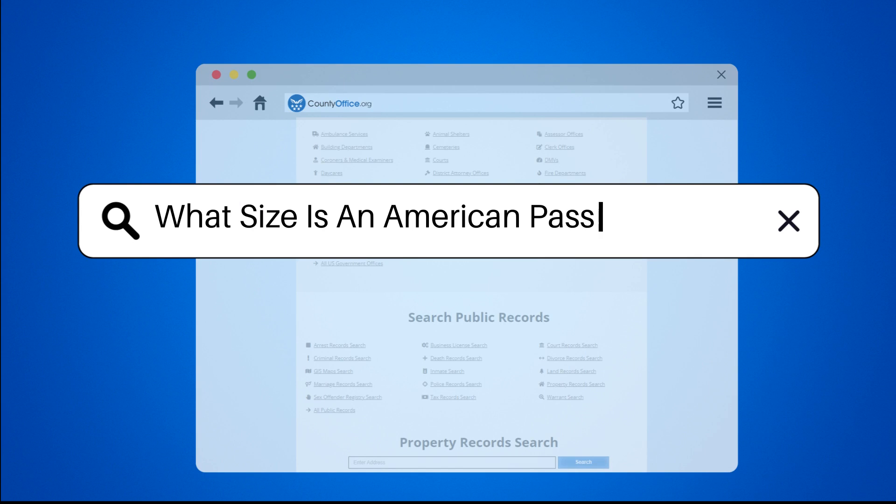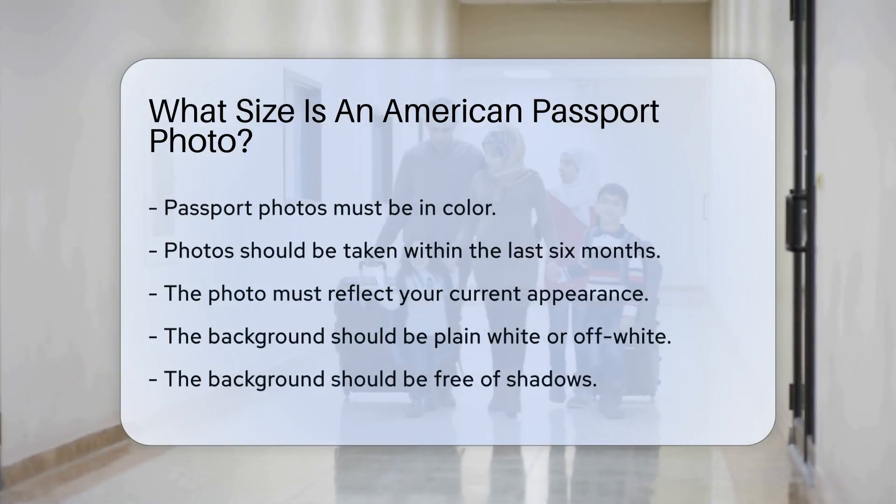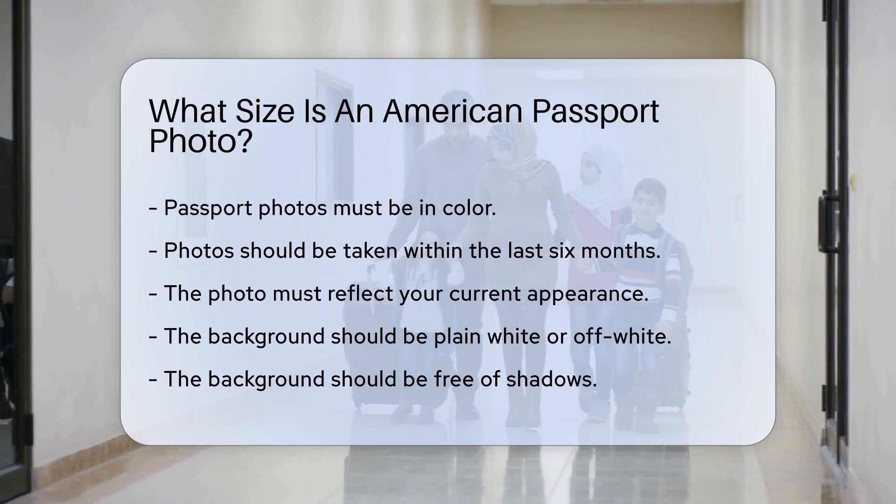What size is an American passport photo? When applying for a U.S. passport, one crucial requirement is the passport photo.